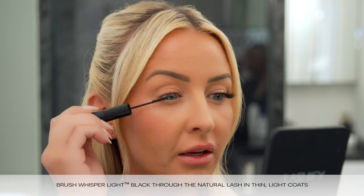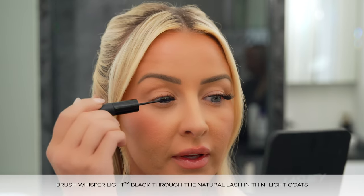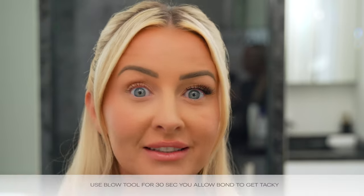We are going to do a thin coat of our Black Whisper Light. I always like to apply Black Whisper Light through my natural lash as my first layer of bond. My natural lashes are not black, so brushing the black through makes them appear black so that once we look at our lash cleavage from the top, our lashes and our natural lashes blend seamlessly. We're going to brush it through and then I'm going to take the blow tool and blow for about 30 seconds so that it gets nice and tacky.